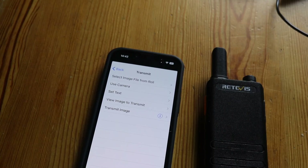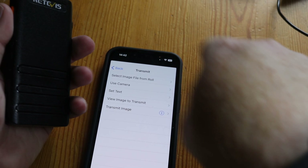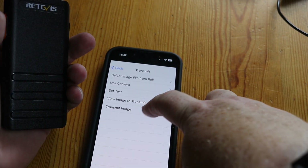We'll see how this works out. Let's get this set up and see if we can send an image acoustically coupled over SSTV on PMR446. I've done a little bit of cheating - I've set the image ready. I'm going to take the radio here and press transmit image.